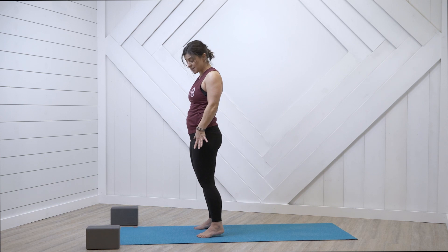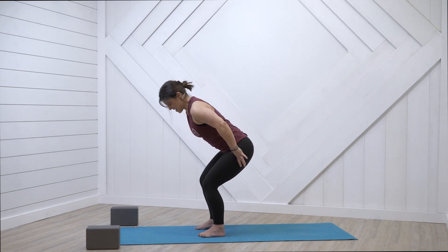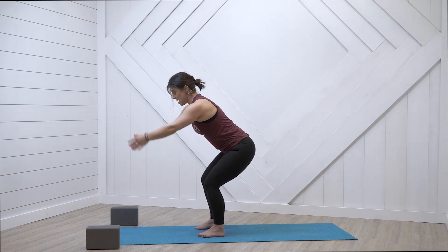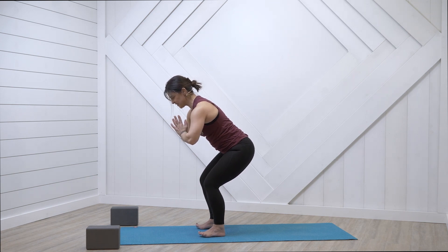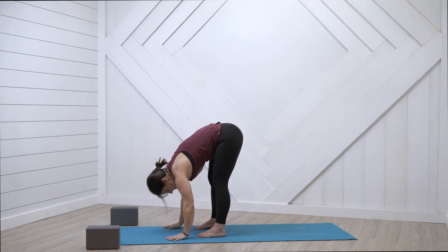Thumbs in hip crease, sit it back. Hug those lower ribs in. Pretend you still have that block between your thighs, activating those muscles. Bring hands to heart center and breathe — inhale and exhale. Breathe in, breathe out. Another big breath in. Nicely done. Fold it forward, breathe out.